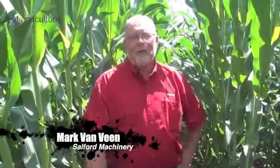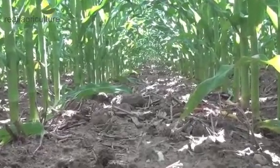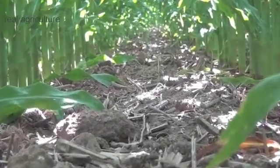We're here at the Salford Research location, checking out various tillage practices and comparing them. This particular spot has had a spring disc followed by a planter, and what we're checking for is soil density layers left by the disc, or potential soil density layers.